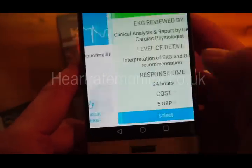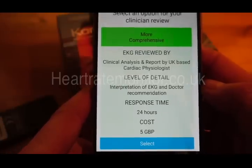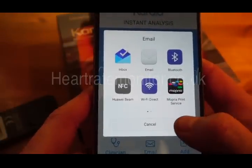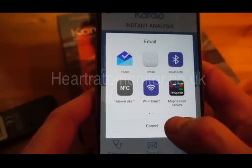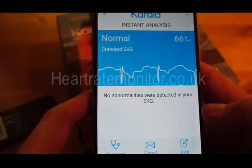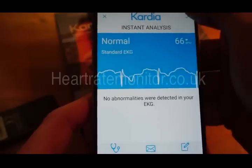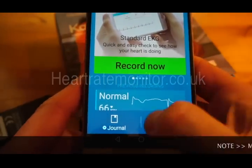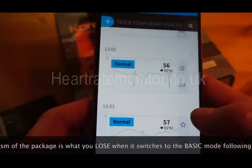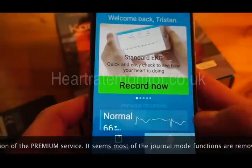If I was concerned, I can send this to the team at Cardia for a review — currently that's at £5. Alternatively, I can send the PDF of the trace by email to my GP. I can also add personal notes — for example, if I don't feel well, I'm on medication, or I've changed my medication. To save it, just tap there. There's also a journal feature at the bottom.